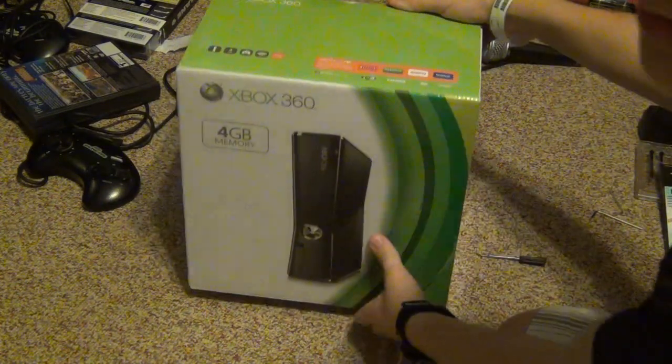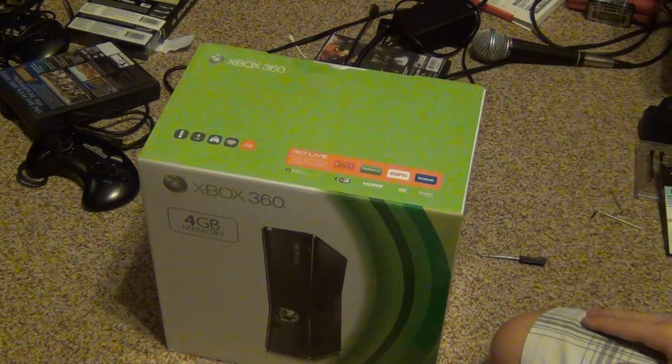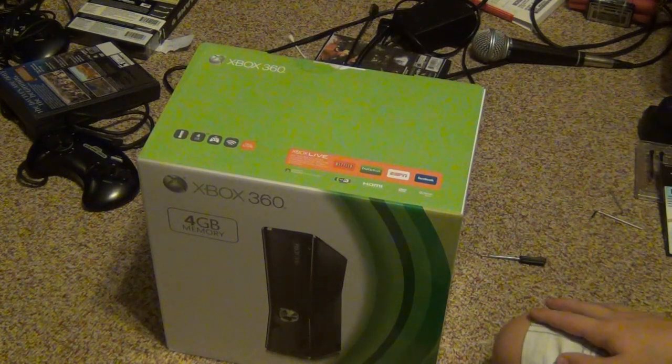Hey guys, what's up? Just got a brand new Xbox 360 Slim — got the 4GB — and I'm gonna unbox it and then compare it to the older model Xbox.